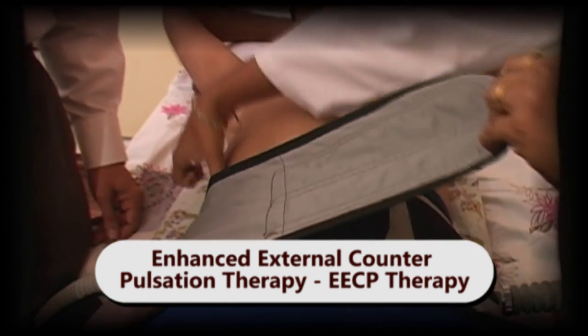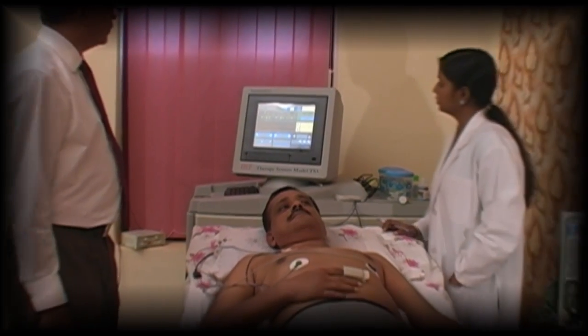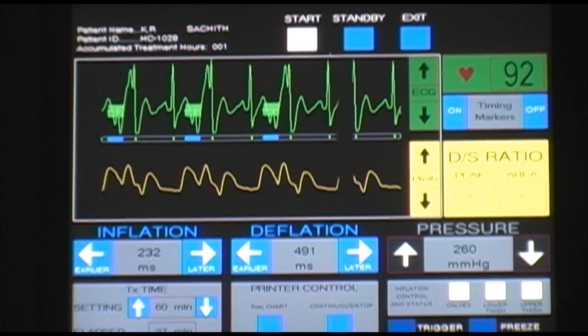Enhanced external counter pulsation therapy, or EECP, is a non-surgical therapy. It is very useful for angina, heart diseases, high blood pressure, and all other conditions related to poor blood circulation.